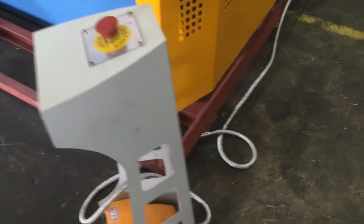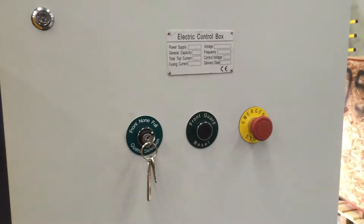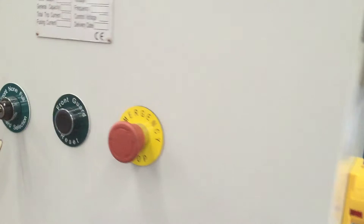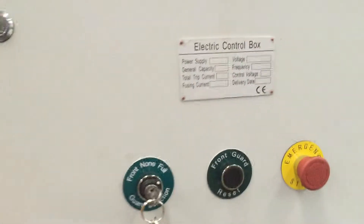Our controller, as you can see here, has a stainless steel braided cable with very handy controls on it. Safety is one of our key features here. If somebody breaks the beam, we've got reset positions here that you have to go back and reset your guards, so the operator is safe at all times.